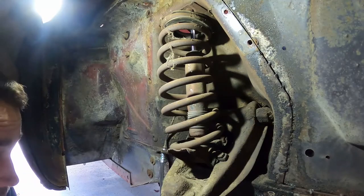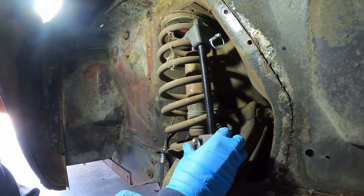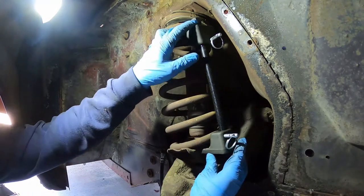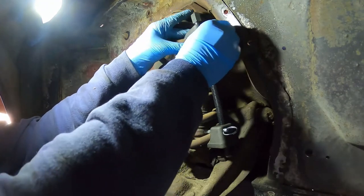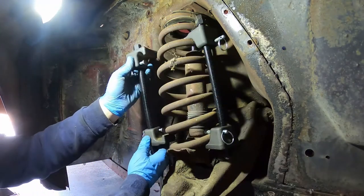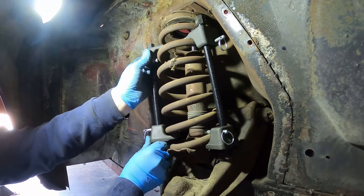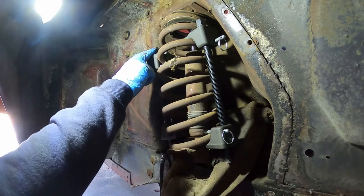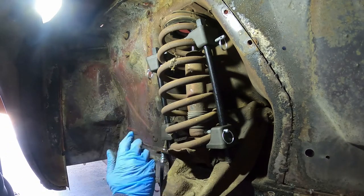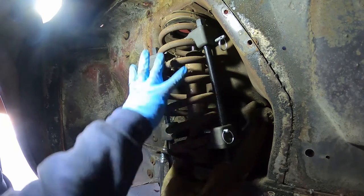Now we're going to go ahead and compress the spring. You want these about 180 degrees from each other on the spring, hex head down on the bottom. You can take an impact gun to it — I'm not that lucky, so I'm going to jump ahead to where this is compressed and getting the shock out.